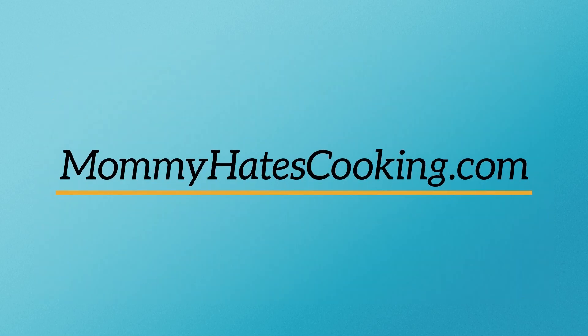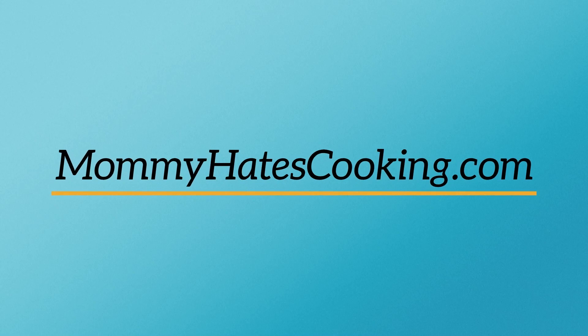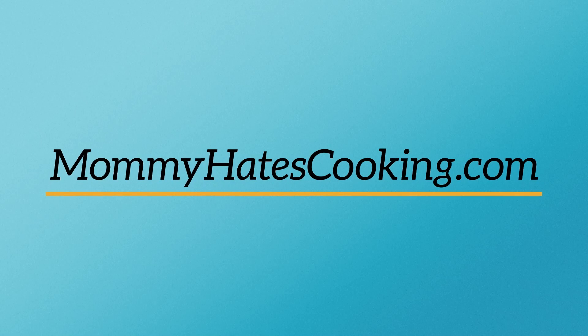You can find this full recipe over on MommyHatesCooking.com. I have enough recipes to keep you busy for days, weeks, months. I have tons of Ninja Foodi recipes, so check them out and like and subscribe so that you don't miss the next video.